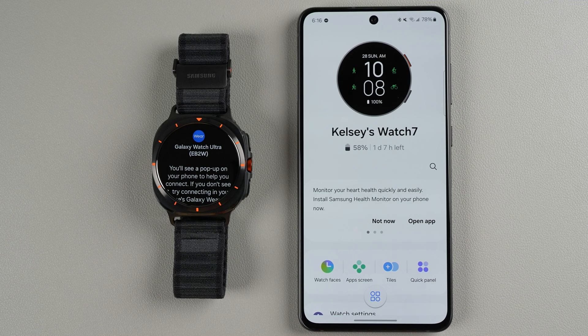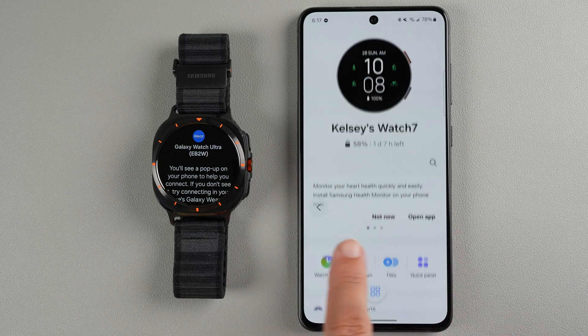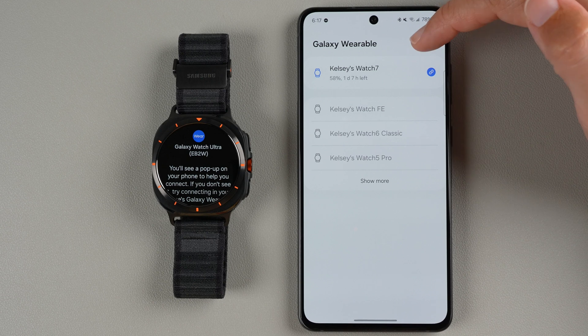If you already have a Galaxy Watch connected to this app, find the little shape icon at the bottom and tap on that. This is for the most recent Galaxy Wearable app — if you have an older version, there might be a three-line hamburger menu instead. For the most recent app, tap the circle shape icon, then tap the plus sign to add a new device.